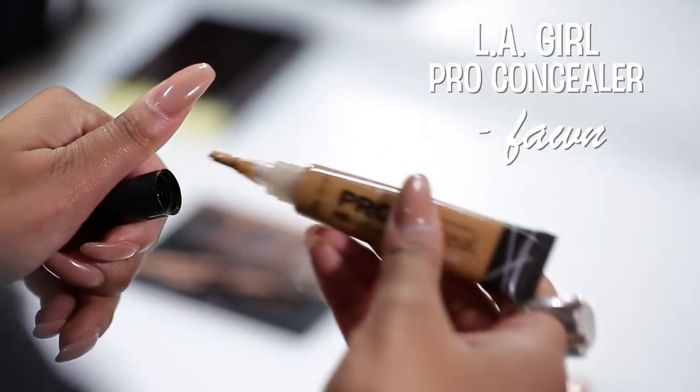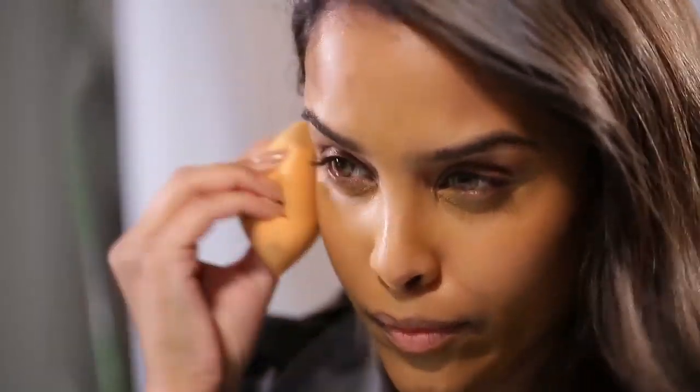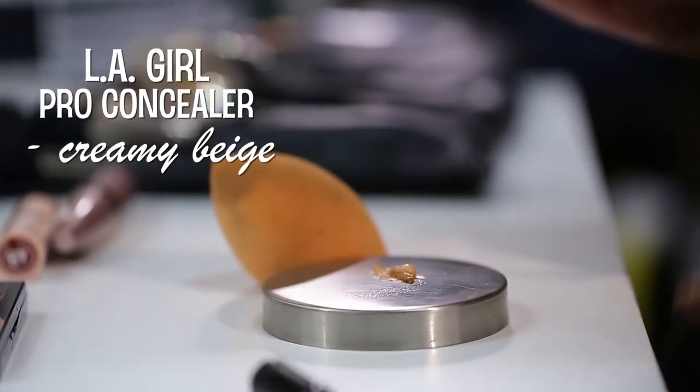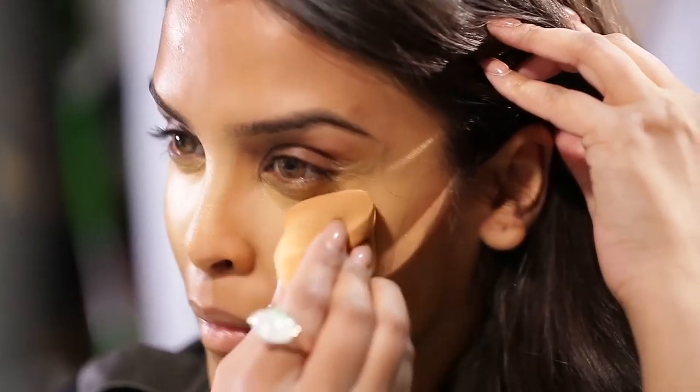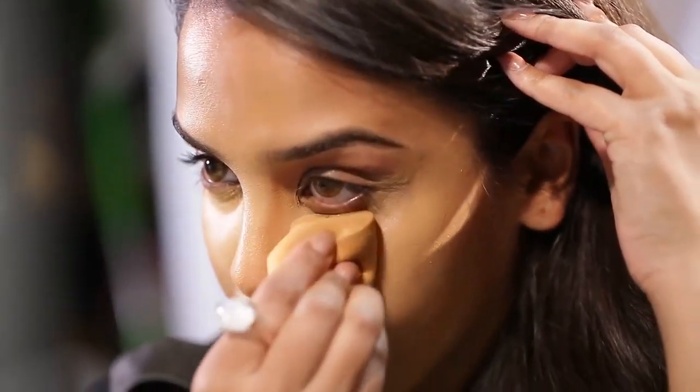You want to start off with a bare face. I'm going to be using my LA Girl Pro concealer in shade four — it's a little bit orangey and darker than my natural skin tone, so I'm using it kind of like a color corrector, putting it underneath my eyes, around my mouth, and on my forehead. Then I'll go in with my LA Girl Pro concealer in shade creamy beige to highlight, using both concealers as a foundation and concealer two-in-one to give a nice base and overall look to the skin.